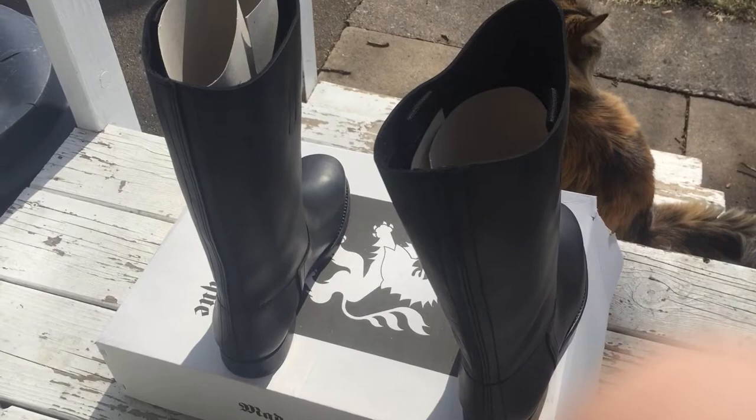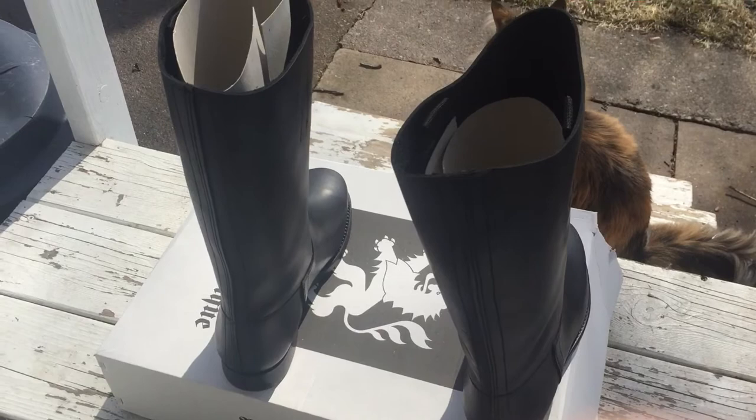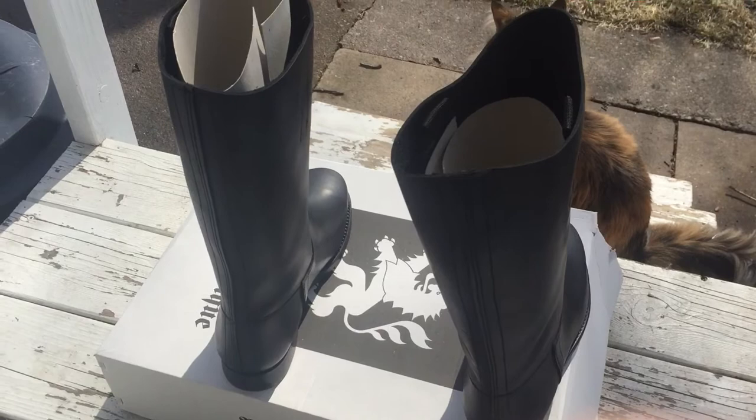This is a review for Hessian Antiques new custom-made jackboots — I guess they're made in Spain. I actually didn't have to wait the full 8 to 12 weeks. They had some on hand in my size so I got them really, really quick, which was awesome.